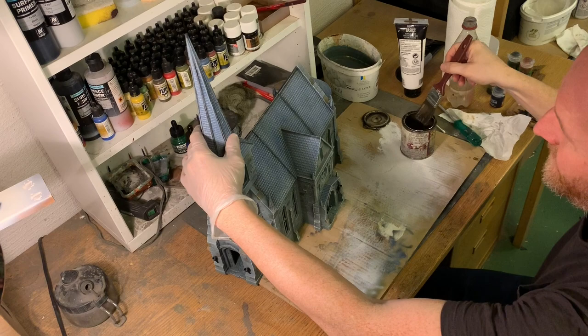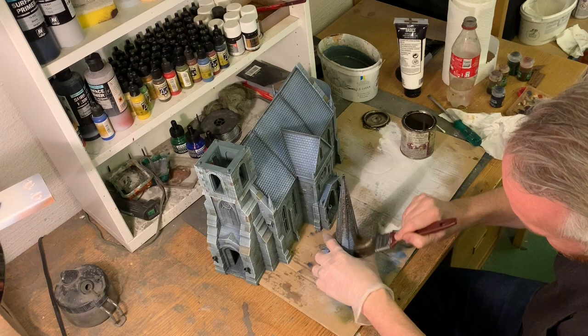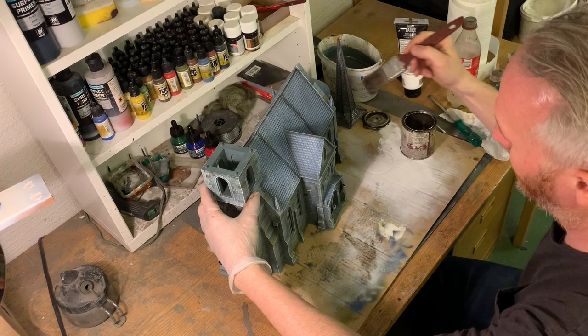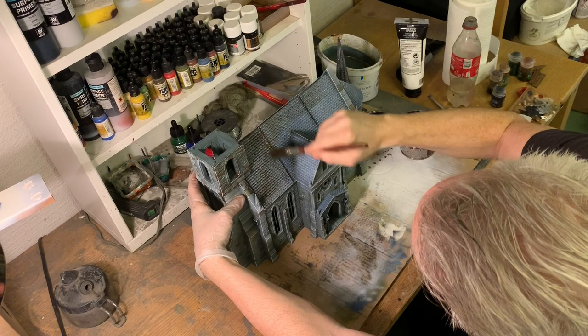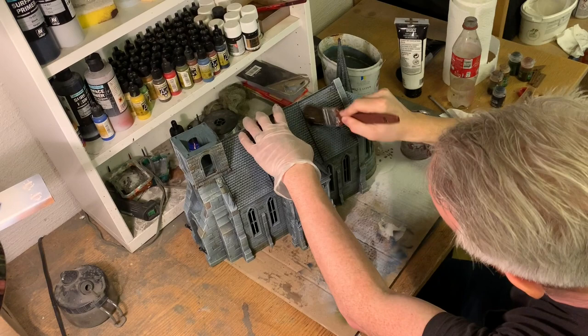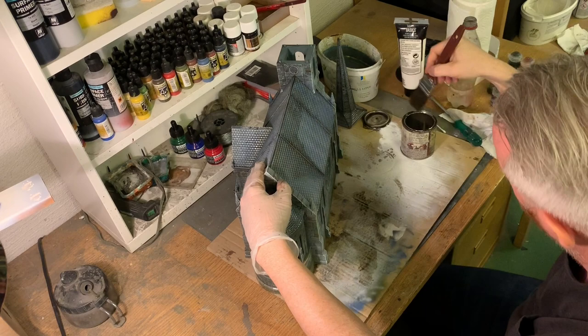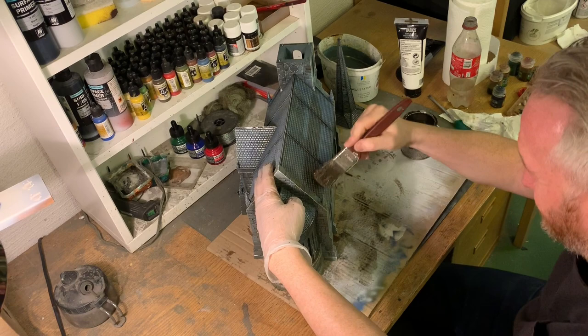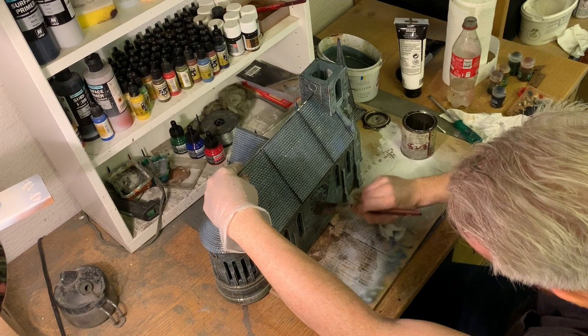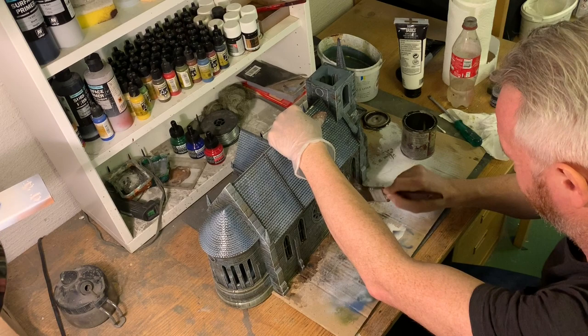The final step is to apply Army Painter Quick Shade, which I almost always use on terrain pieces. It creates a kind of varnish surface and adds nice shading to everything — the stone detail and roof tiles get separated nicely, and it protects the piece during play. I dilute it with some white spirits to make it less harsh, as straight from the pot it can be too heavy for terrain. After drying it comes out gloss, so I give it a good coat of Munitorum Varnish from Games Workshop, which is a satin finish — not too matte and not too glossy.